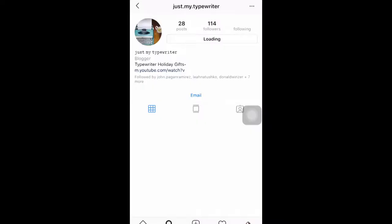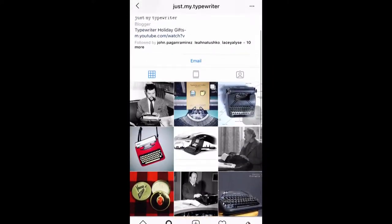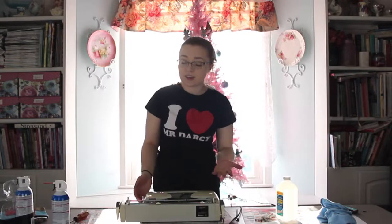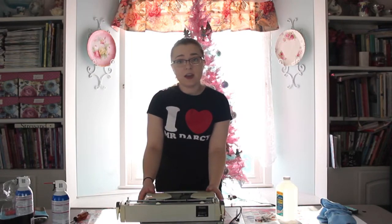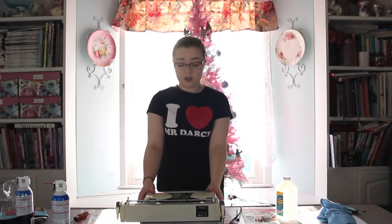I want to remind you guys that if you are checking out typewriter content, be sure to like our Instagram at justmytypewriter. We're also on Facebook now and we have a website, and all of that information is in the description below. If you guys want to see more typewriter content, please feel free to comment. If you have your own suggestions for how to clean out typewriters, electronic or manual, please leave those suggestions below. And if you post this anywhere, make sure to tag Tom Hanks so that he will adopt us and we can clean out more typewriters on the internet.